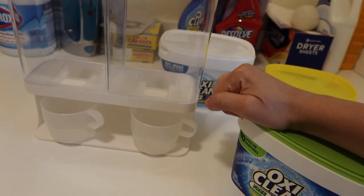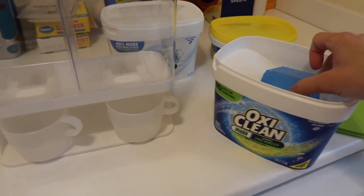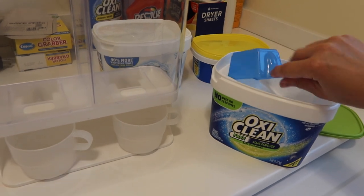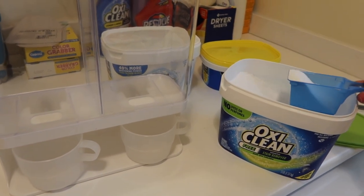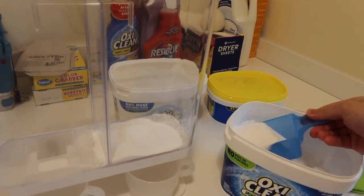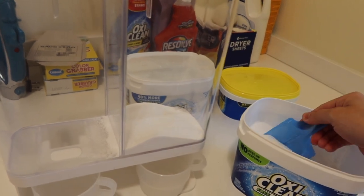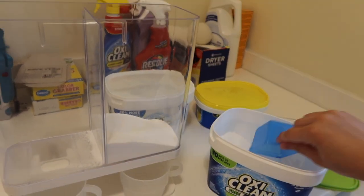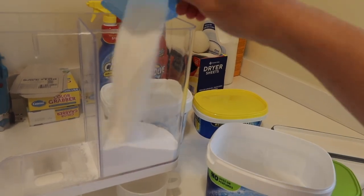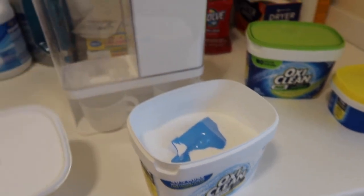I'm going to scoop out my powder laundry detergent because I could try to just pour the whole thing in there, but I have really bad luck and I really don't feel like cleaning this up all over my laundry room. I know it would just spill everywhere, so it's not worth it — I'm going to spend a little extra time and just scoop it in here.